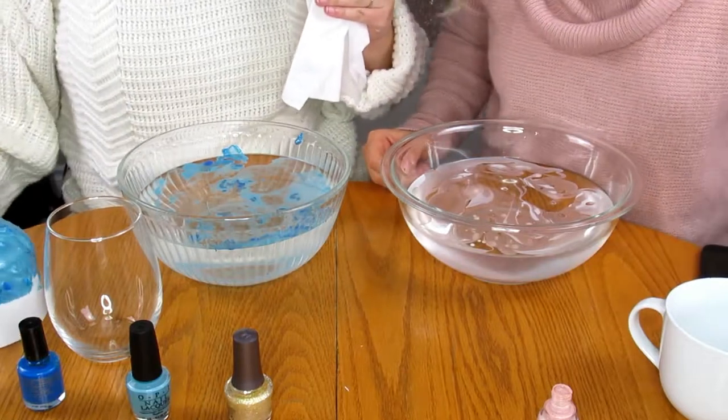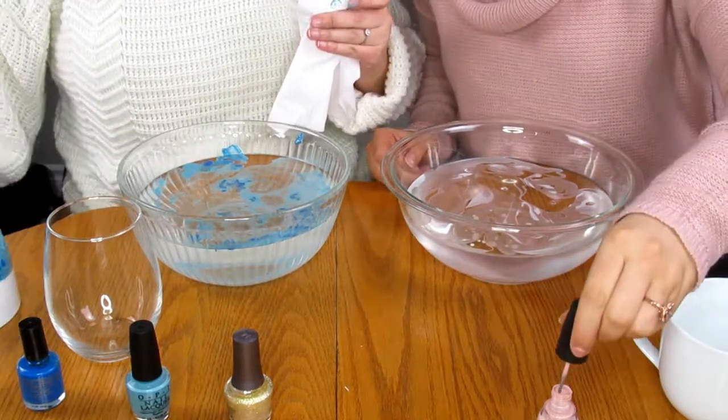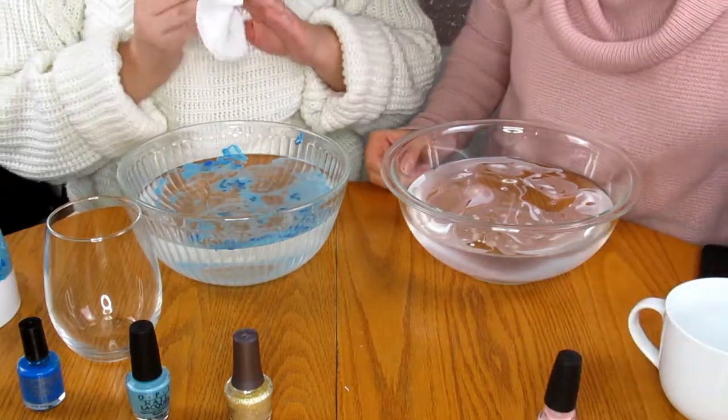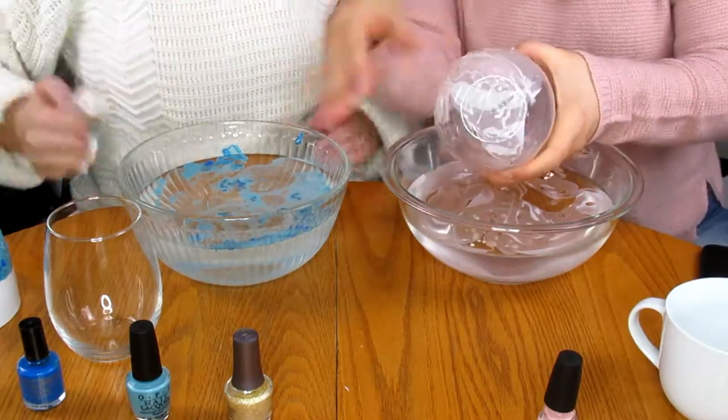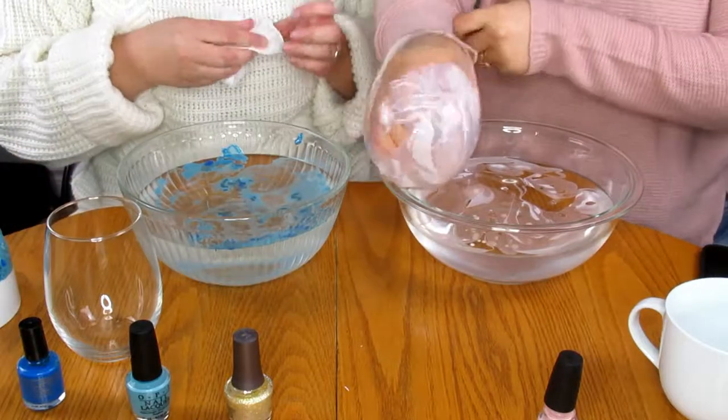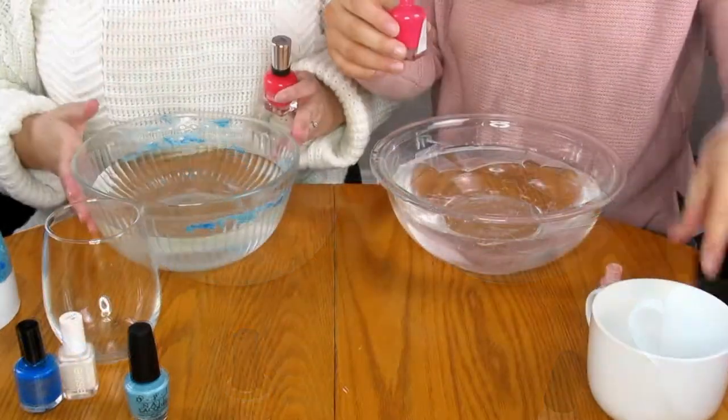One of the things I forgot to pick up at the store is an acrylic sealer. So when you're done and your glasses are dry, you would then put the acrylic sealer over them and it would be safe to hand wash — a really cute idea.